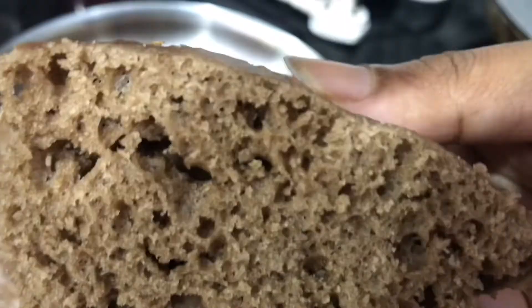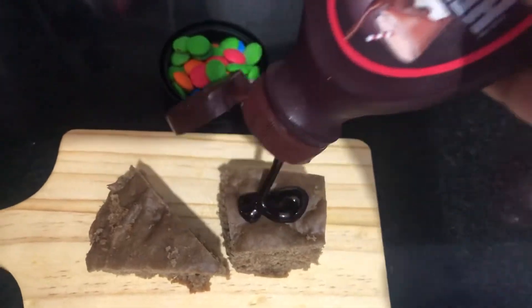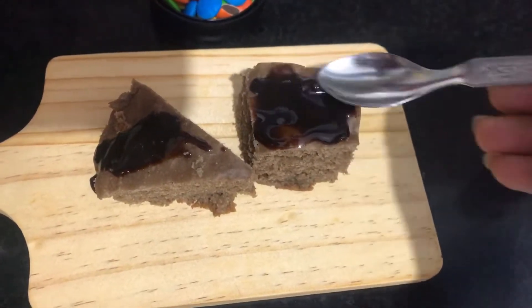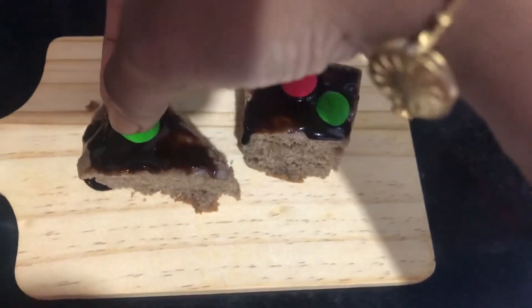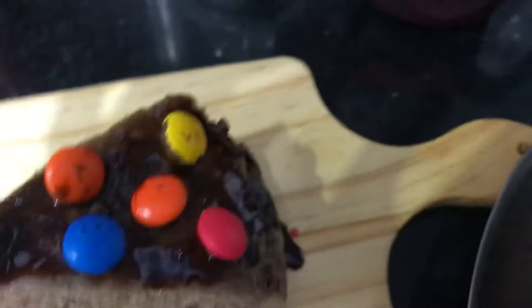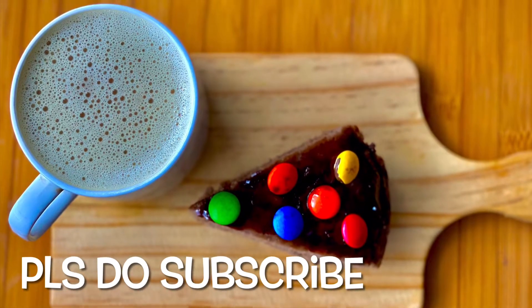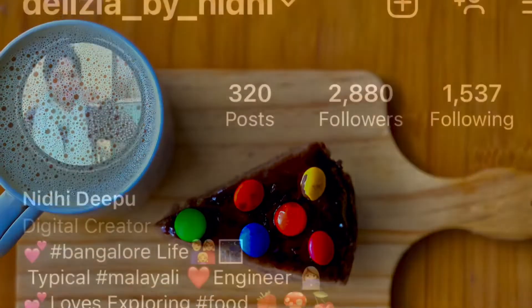This is the chocolate cake. We can add a little chocolate Hershey's syrup as a topping, some jam, cream, condensed milk, and chocolate on the side of the cake for a nice combination.